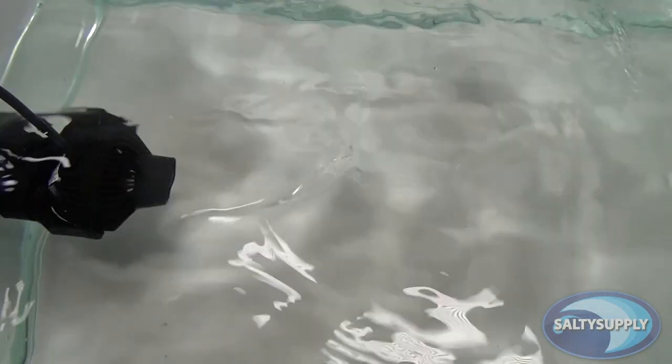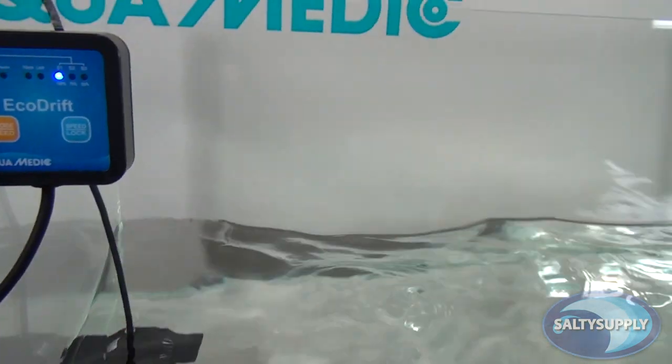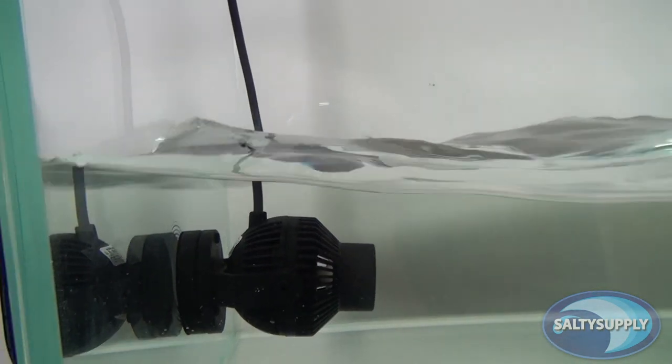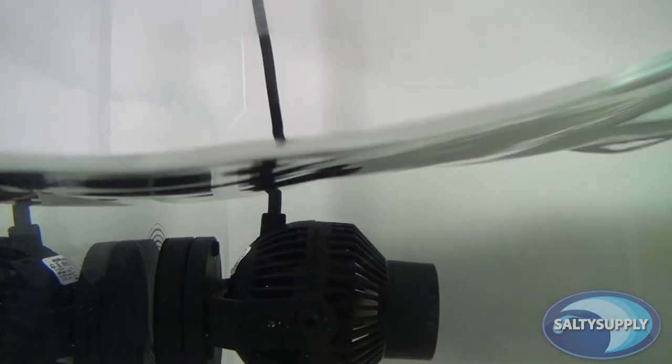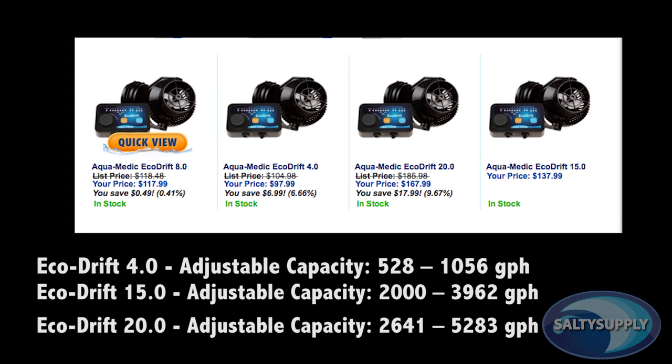This is one of the quietest pumps out there. It was specially designed to reduce noise and vibration, because Aquamedic added several rubber mounts to decrease noise. I personally believe that because the Eco-Drip lacks high vibrations, that would only add to the pump's longevity, because you don't have all those parts bumping around. Price-wise, it's going to be hard to beat these pumps based on the power you're getting. For the 8.0, you're going to pay around $118. The other Eco-Drip models that Salty Supply currently carries are the 4.0, 15.0, and 20.0.